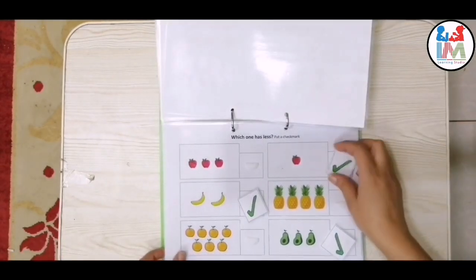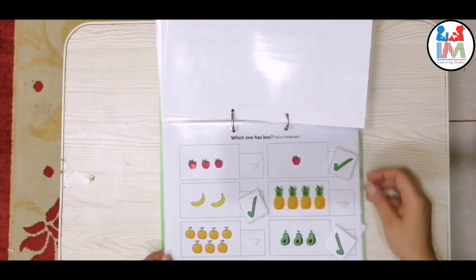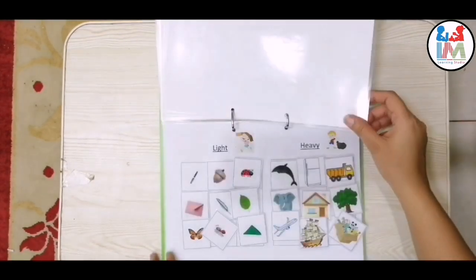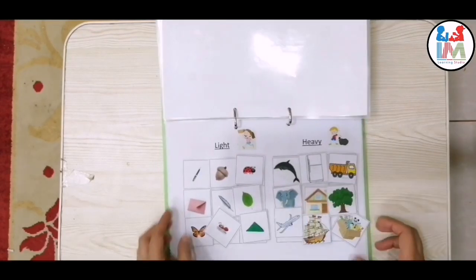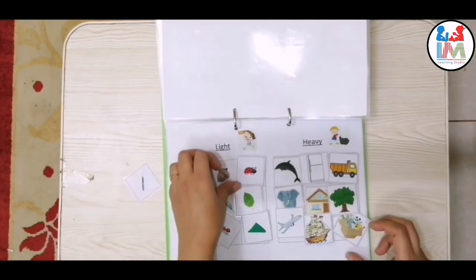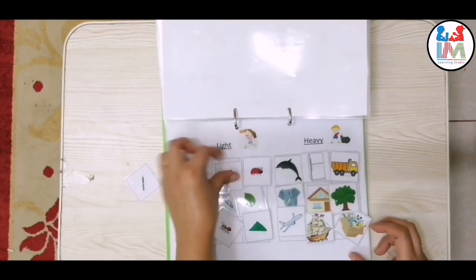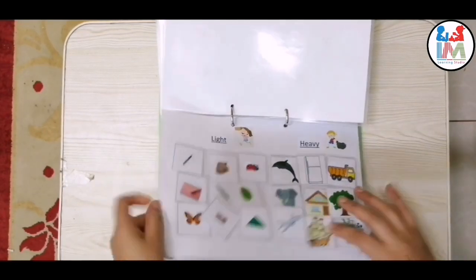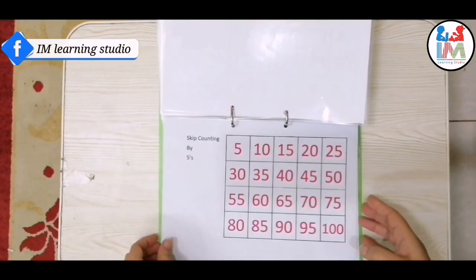Here, the same concept: place a check mark on the group which has less. This worksheet is about light and heavy objects.